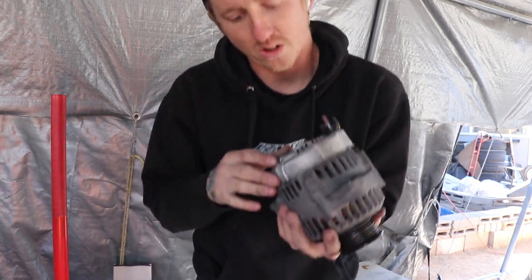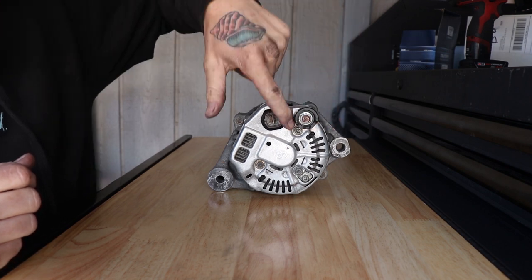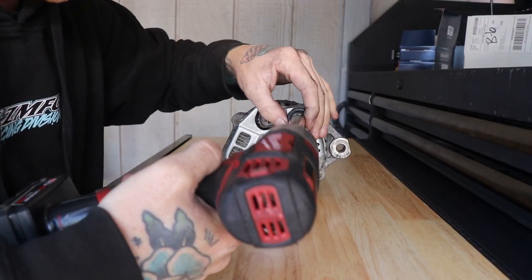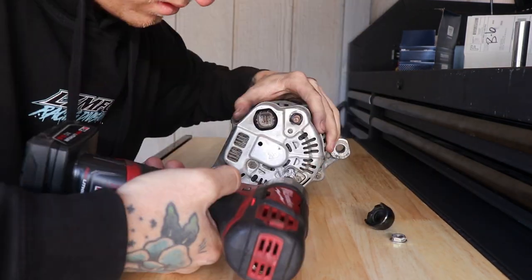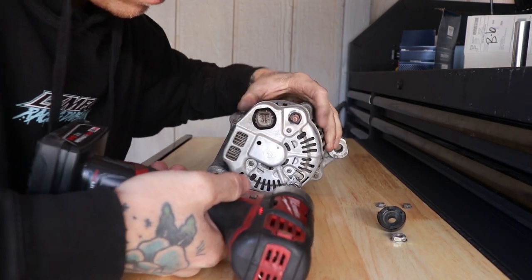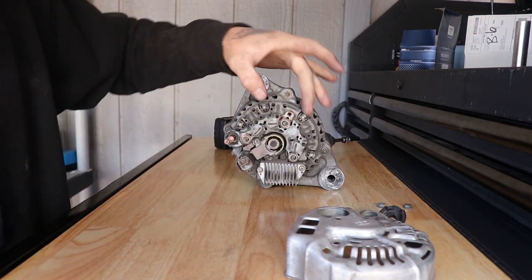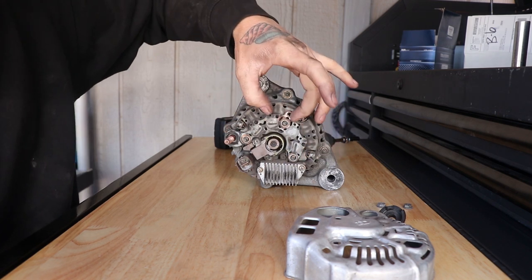Alternator is out - wasn't that bad, it was a snug fit but getting a pry bar in there to wiggle the piece out on the bottom helped tremendously. As for that top bolt, I'm going to have to try and extract it - that's going to suck. Getting the connectors off was a tight fit but not impossible. For the bolts we need to go after: take this 12mm nut off to remove the plastic cap, then three 8mm bolts and one Phillips head, and the back cover comes off.